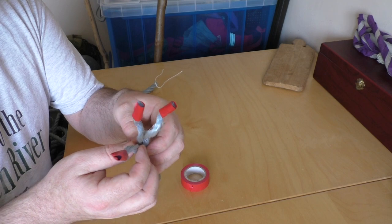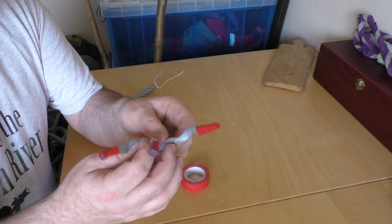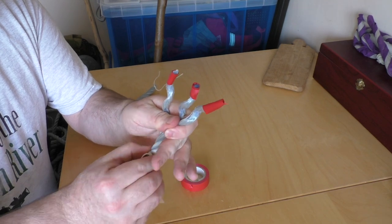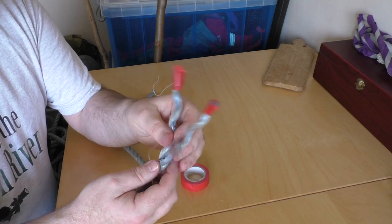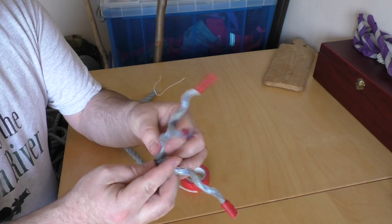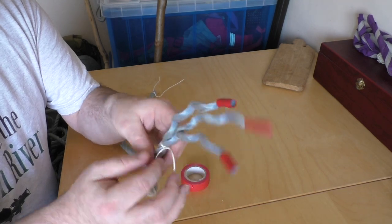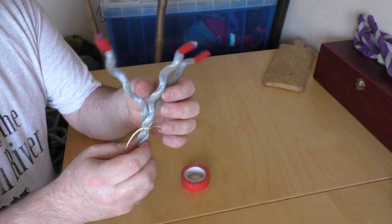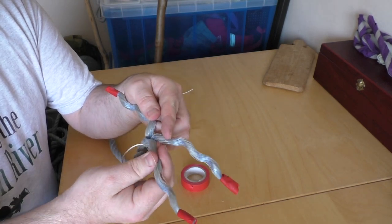I've got the three strands of rope and now I can just keep carefully unwinding those. I'll make them a little bit longer so I've got three really good strands to work with, and the clove hitch is still there keeping the rope together where I don't want it to unwind any further.